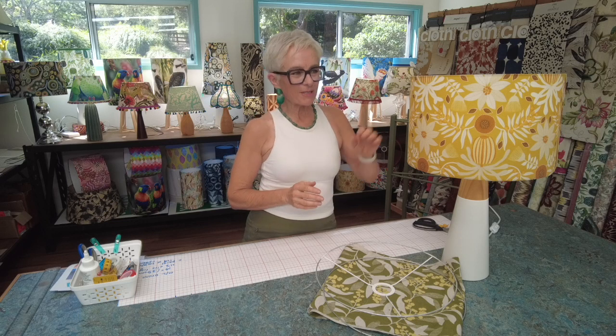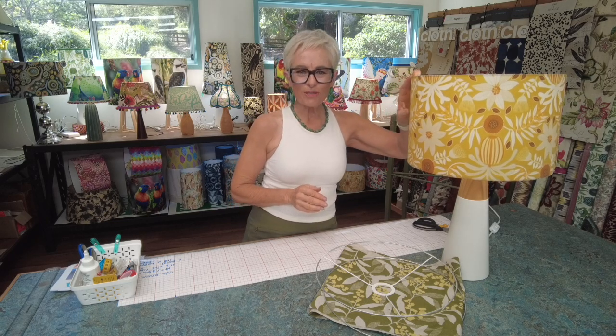G'day, I'm Kate. Welcome to the Lampshade Workroom. Today I'm going to be showing you how to make a drum lampshade like this one from scratch, using all new modern materials and a modern shade-making technique that I have perfected over years of working as a professional shade maker.